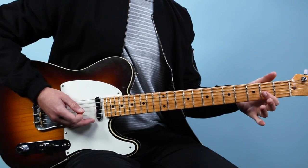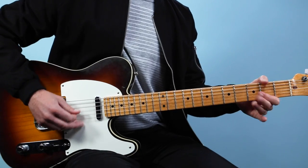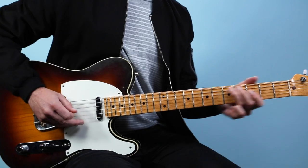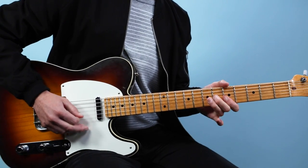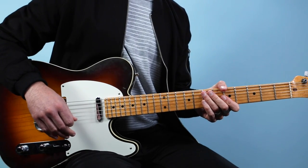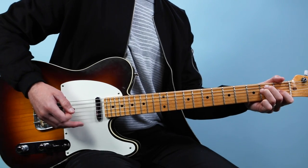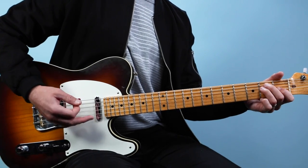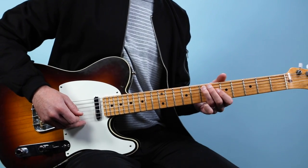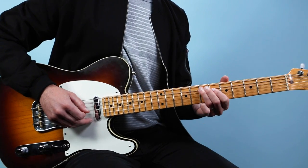Then go back to the riff with the double stops. Then we finish with this standard Eric Clapton turnaround. We go to an E chord — bass, then the rest of the chord, then bass, chord, slide. I grab the 3rd fret and slide up to 7.